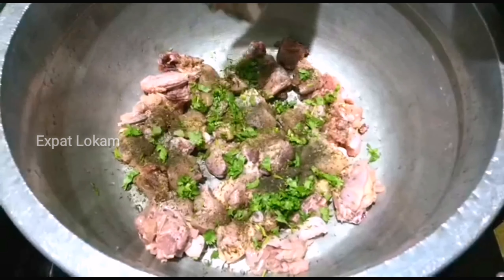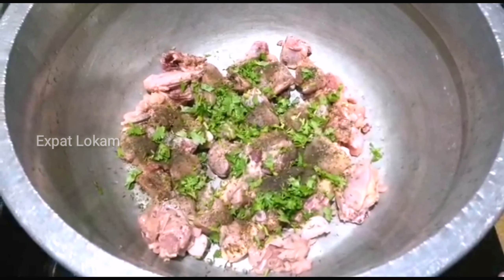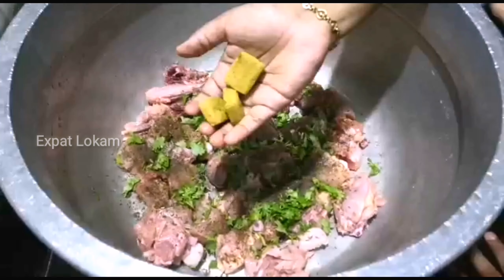You can taste a little. I thought it would be a bit more color. I think we will taste a little bit.